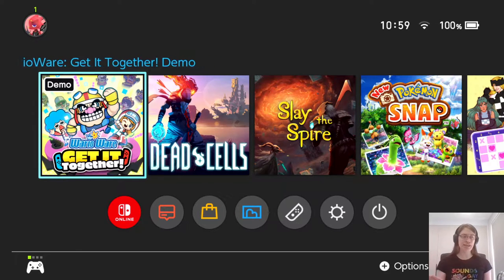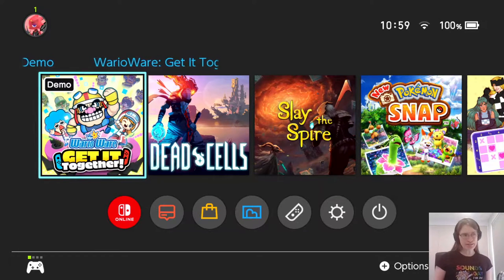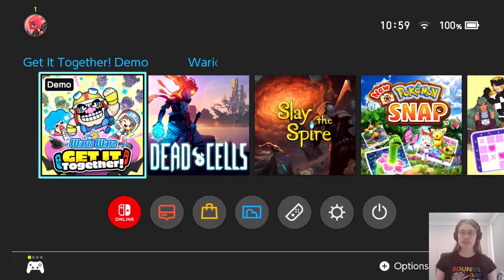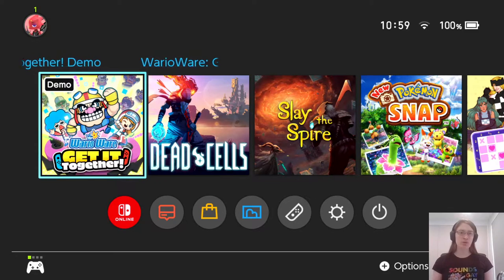I haven't played this game yet, but I've seen my girlfriend play it, so I know what to expect. I know they've mixed up the formula a little bit in this one — I'll talk about that when we get into it. But first let's just jump in and check out what's in the demo. They were playing the full version, so I don't know how different the demo is or how long it is, but let's take a look.